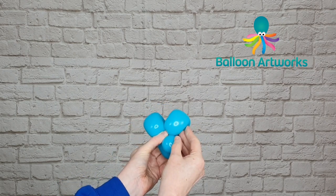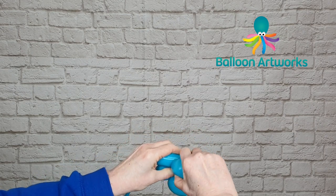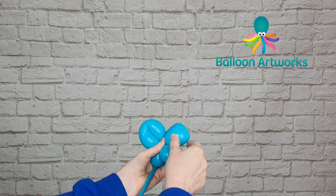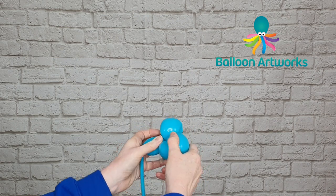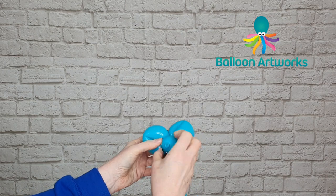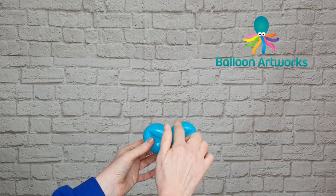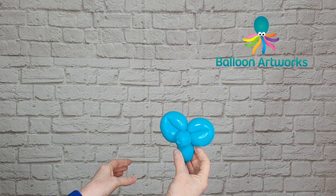Now I want to make another loop to match the first one. Measure the loop as best you can against the first ear, and then at about this point twist another loop. Those are very close in size — it's difficult to get things the exact same size — but you can see we've got a little mouse with two ears, a little body, and a very long tail.